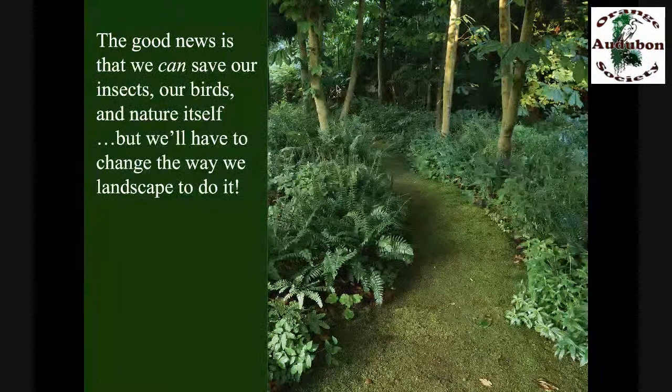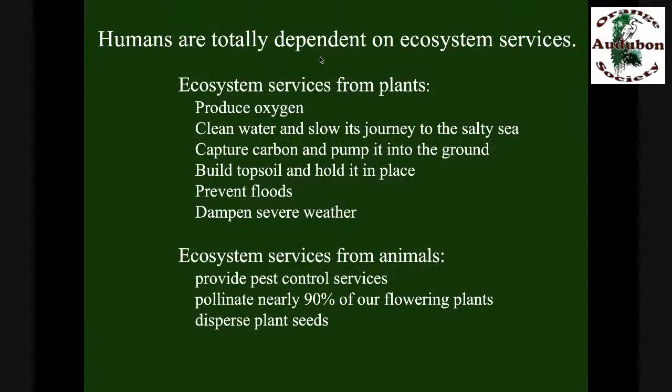The good news is that doesn't have to happen. We can save our insects, we can save our birds, we can save nature itself, but we're going to have to change the way we landscape to do it.